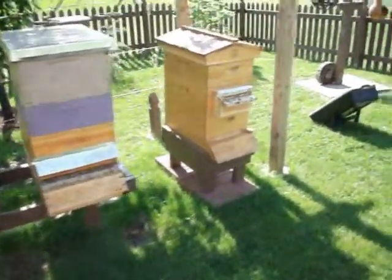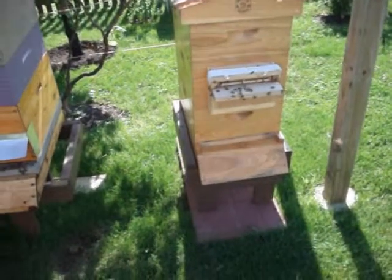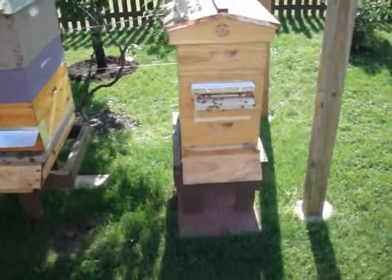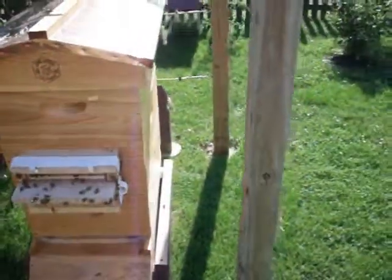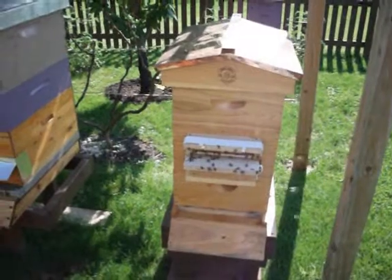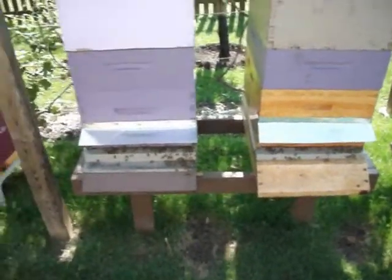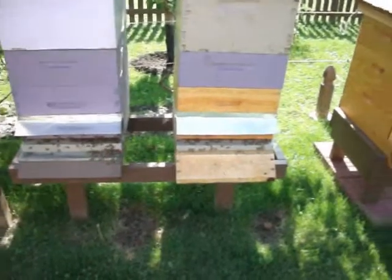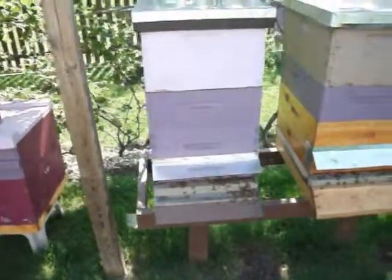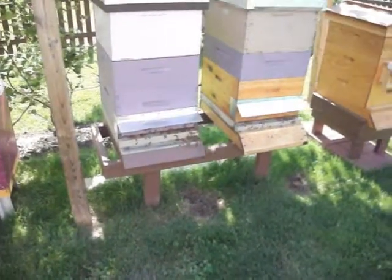This one over here has an experimental entrance device to keep hive beetles out, and it works extremely well. I've modified it to use it on the middle super instead of the entrance down below, which is closed. It has a little drawer on the side filled with oil, and the beetles go in a certain way and end up in the oil. These two hives have a full oil pan on the bottom board with a one-eighth inch screen on top, and they also work excellent for keeping hive beetles in check.